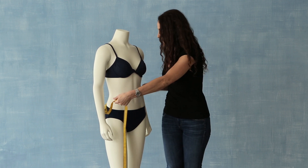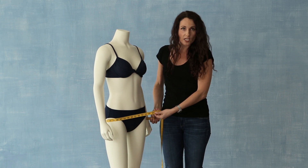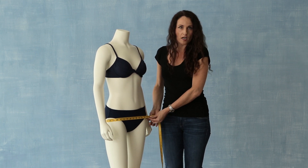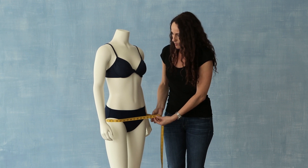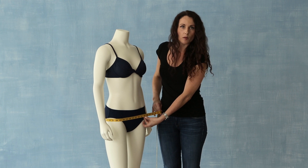The next measurement is our hip measurement. In order to get the hip measurement, we're going to measure around the fullest part of our hips and our bottom. Again, you want to make sure to keep the measurement nice and level and leave a little bit of ease.